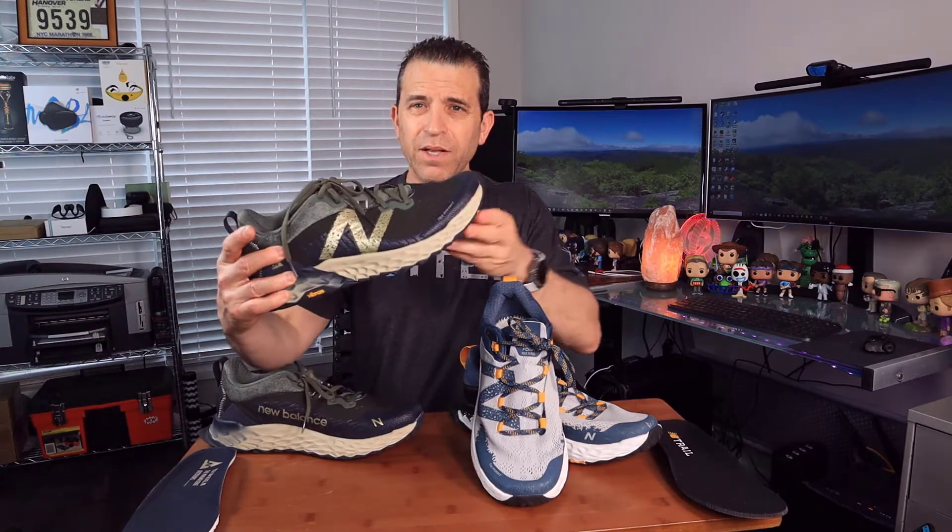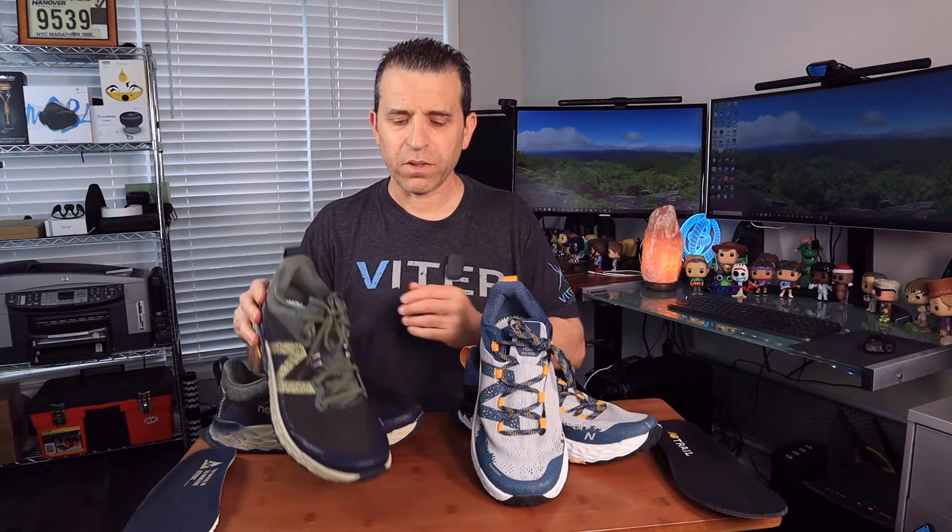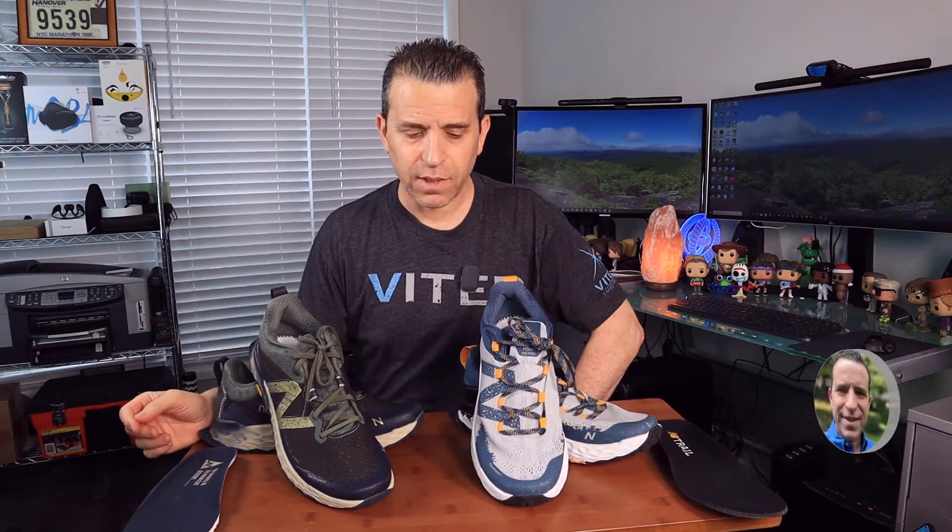I just wanted to talk about the differences I'm observing and a little bit about my experience with the 5s. I'll put a link in the description so you can take a look at men's and women's sizes, prices, and the great color options. This color is really sharp — this is called the Black Spruce and Timberwolf. They also have a yellow color, a bluish color, and an orange color, plus some really nice colors for the women.